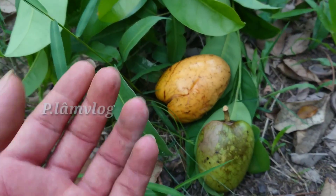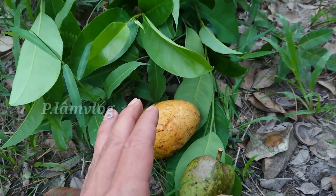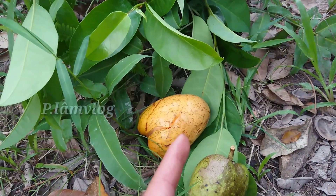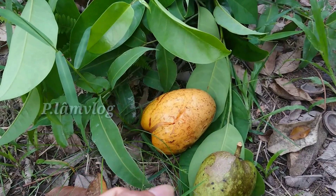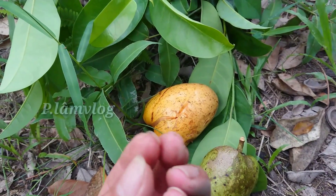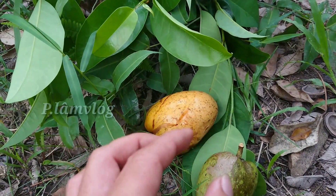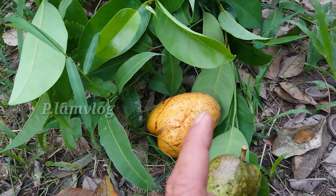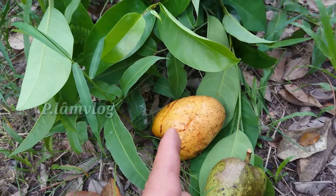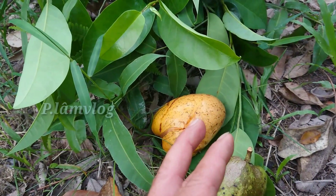Bây giờ tôi sẽ chia sẻ nguyên nhân của bệnh bướu cổ. Bệnh bướu cổ hay theo tên khoa học thì người ta gọi là bệnh tuyến giáp. Tuyến giáp là một tuyến nội tiết quan trọng vì nó sản sinh ra các chất có vai trò điều hòa những hoạt động về tăng trưởng và phát triển của cơ thể. Khi chức năng của tuyến giáp bị rối loạn thì nó sẽ gây ra một số bệnh, và bệnh bướu cổ là một trong số đó.